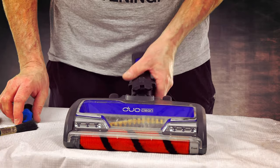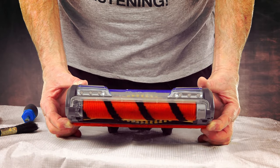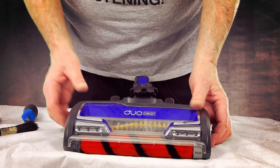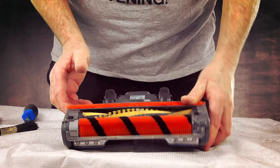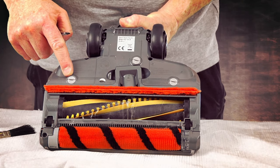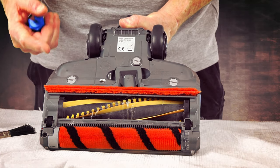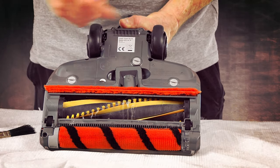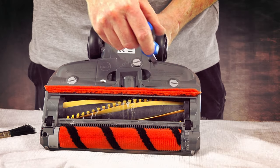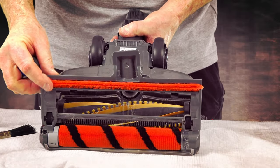Now moving on to your main part of your vacuum. This is the area which gets the real grime. So all we've got to do with this is turn it over. Now you'll see on the bottom of this three screws. It does say to use a coin, but if you can get a coin to fit them, best of luck. All we do is just turn it — it just unlocks it — and then this piece just pulls out, like this.